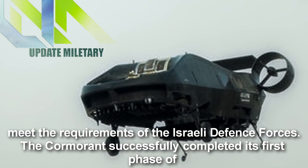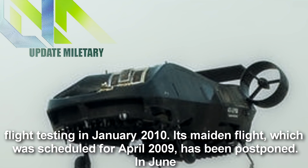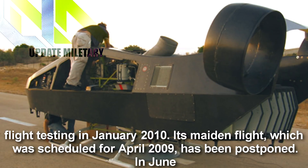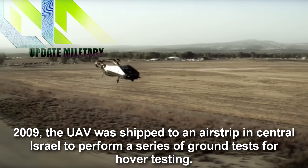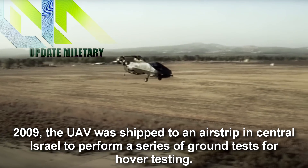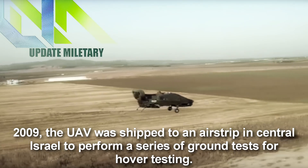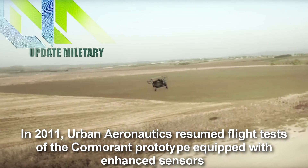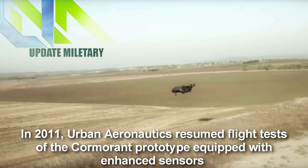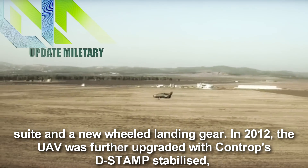The Cormorant successfully completed its first phase of flight testing in January 2010. Its maiden flight, which was scheduled for April 2009, had been postponed. In June 2009, the UAV was shipped to an airstrip in central Israel to perform a series of ground tests for hover testing. In 2011, Urban Aeronautics resumed flight tests of the Cormorant prototype equipped with an enhanced sensors suite and a new wheeled landing gear.